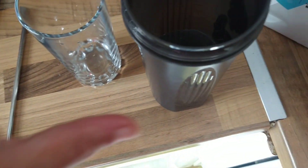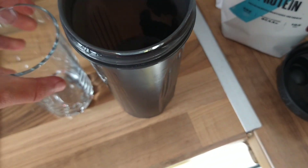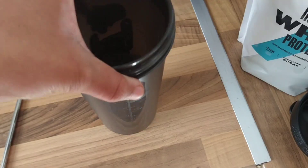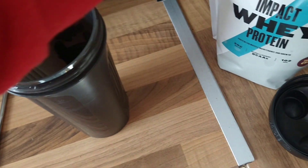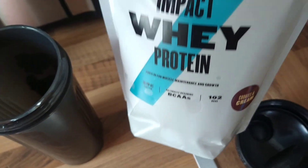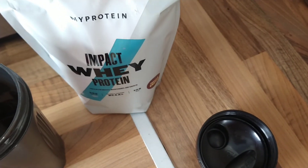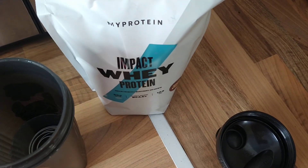Next you want a shaker full of water, around 250ml, and then we're going to put a scoop of impact whey protein — this one is the cookies and cream — and then we're going to shake that up.